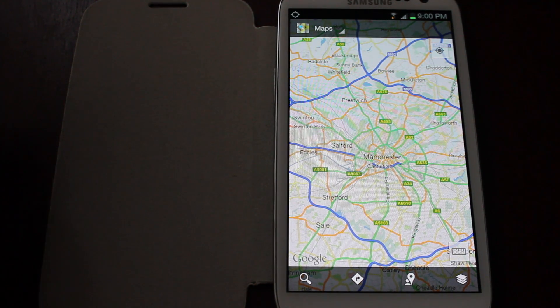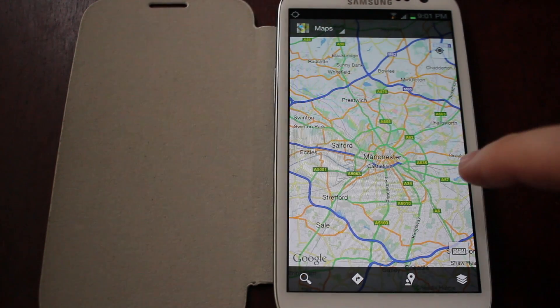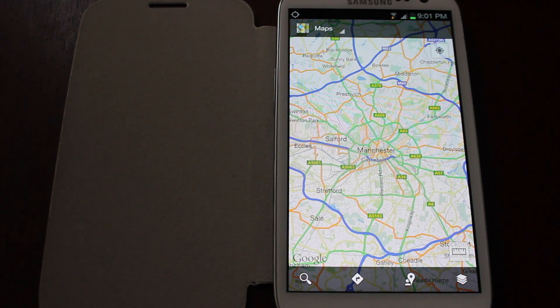I've been after this for a very long time because what this means is if you've got no data connection at all, you'll be able to view Google Maps and hopefully Google Navigation. I think Google Navigation just uses your GPS and the maps data, so it doesn't need anything else. In theory, when the Nexus 7 arrives, I'll be able to use it as a large 7-inch sat-nav because it has GPS built into it.